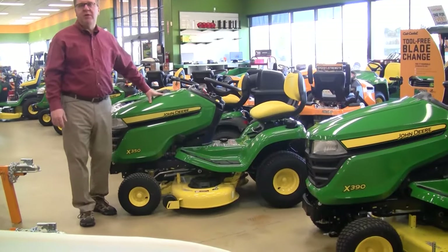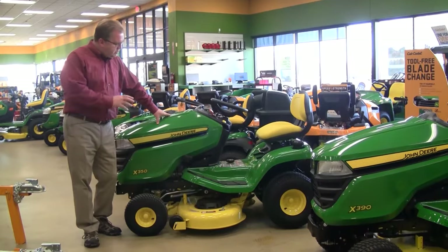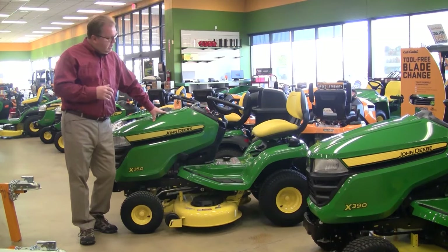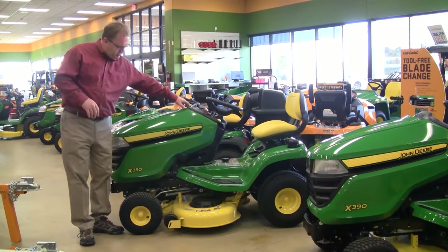Hi, I'm Ron Weingart. I'm here today to talk about the John Deere X300 series lawn tractors. The X300 series is a step up from their base E-Series tractor, and basically some of the big advantages you get with the 300 series are as follows.